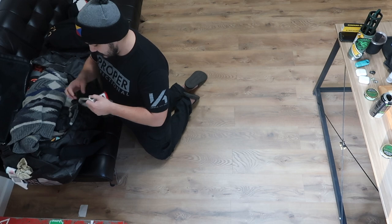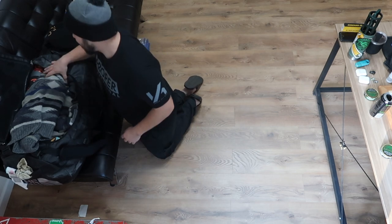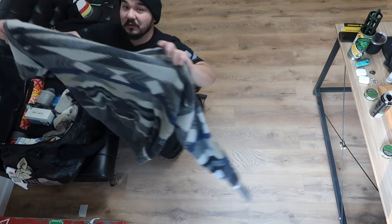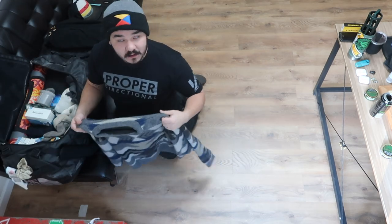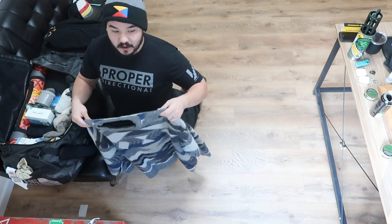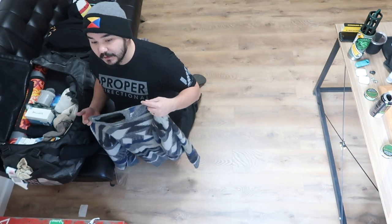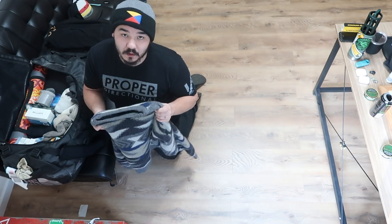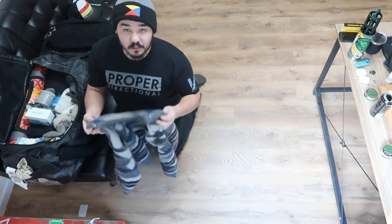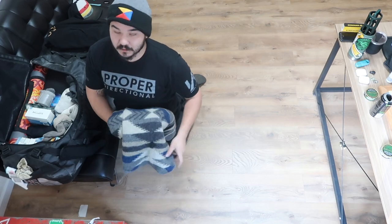Regardless of season, I always like to bring a 100% wool sweater. I usually find these at thrift stores — I don't care what they look like because I wear a long sleeve shirt underneath so I don't get itchy, and then I wear a long sleeve or a hoodie on the outside to not get the wool dirty. So I always bring a wool sweater. That's usually my standard winter thing that I bring.